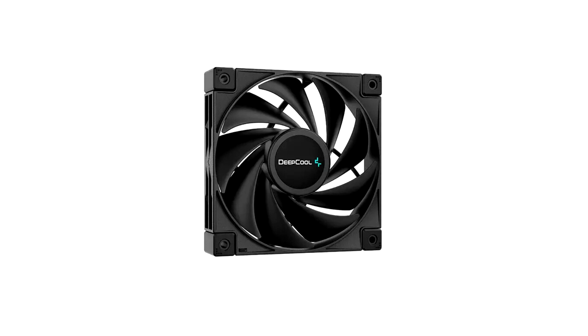The premium polish and matrix shaped fin array heat sink sport a unique and high end aesthetic.